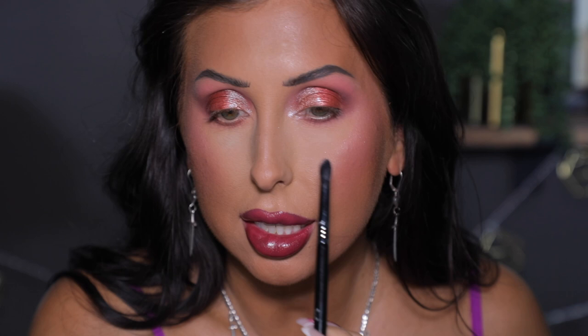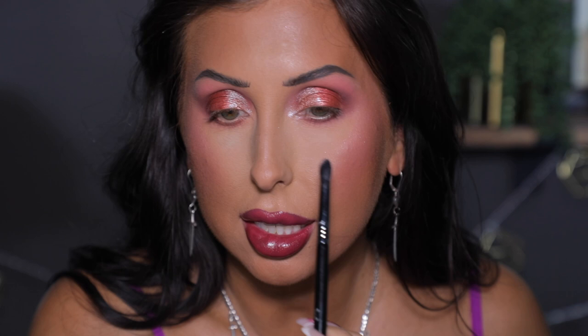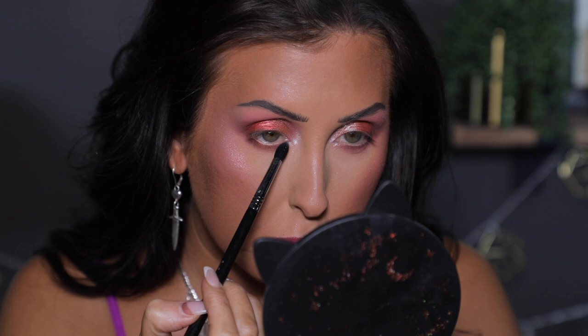I'm going to pop that right there, then throw on some eyeliner and maybe a half lash — a half lash could be pretty with this. Alright, here is the finished look. I put on a little eyeliner, mascara, and a half lash and I'm super into this. I think this is really pretty. Everything applied really, really well and I'm super into this look.